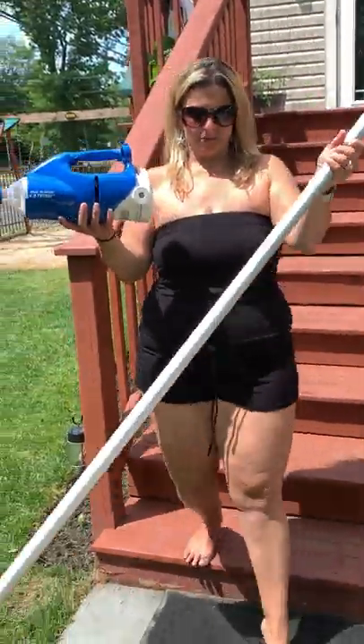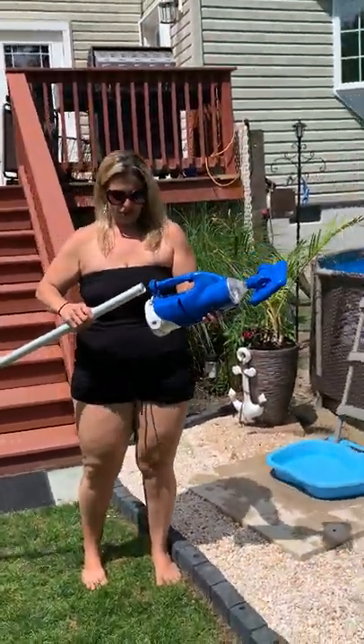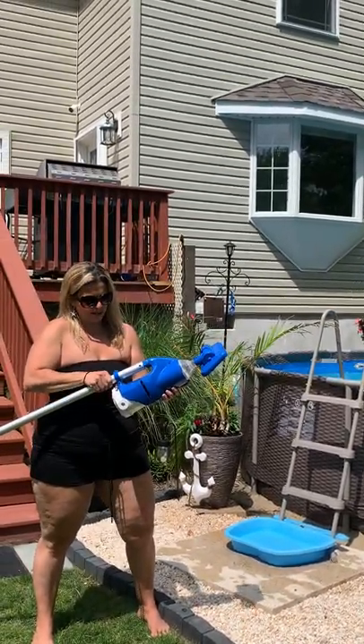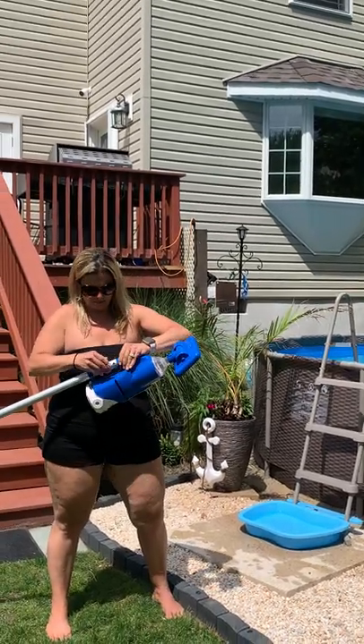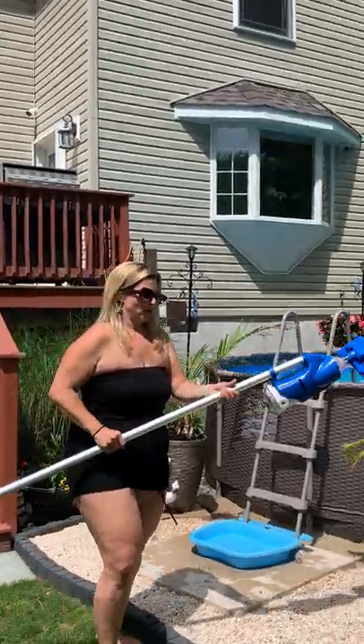We bought this pole at Home Depot but you can also buy it on Amazon — I will put the link to this as well on my website. You just put it on and snap it in and then you go over to the pool.